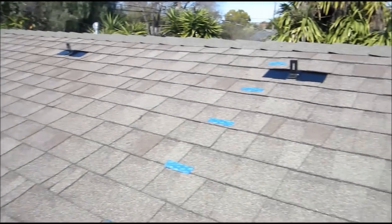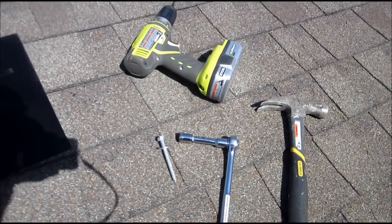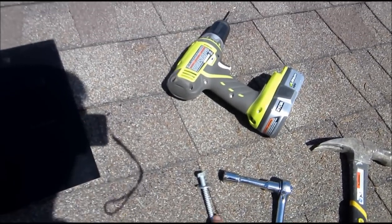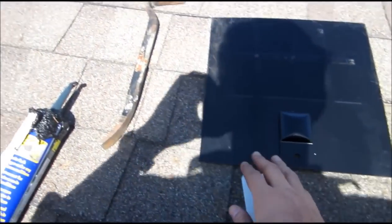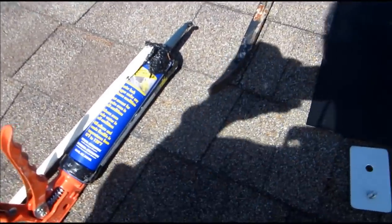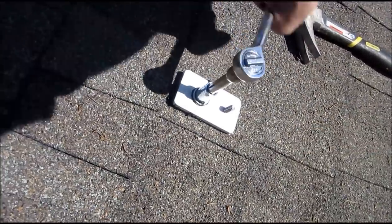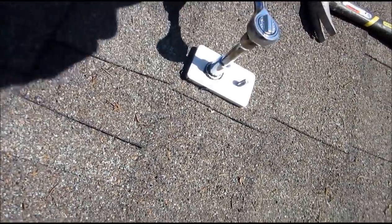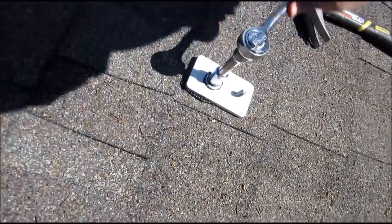I'm on my last roof mount — I've got 10 of them total. The tools I'm using are: a hammer to find the rafters, a half-inch socket to put in the lag screw, a drill for the pilot hole, a crowbar with the flashing to get the asphalt shingles up, and sealant. You can watch the installation video from Snap'n'Rack on YouTube — they've got a great video showing how to install this.